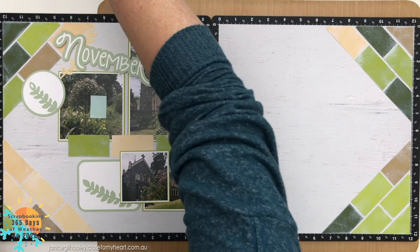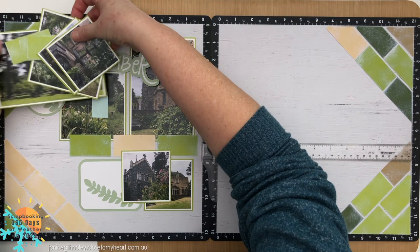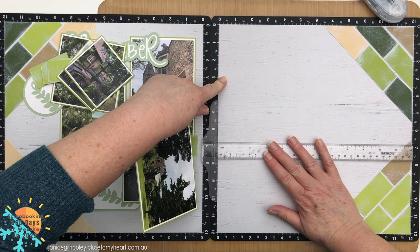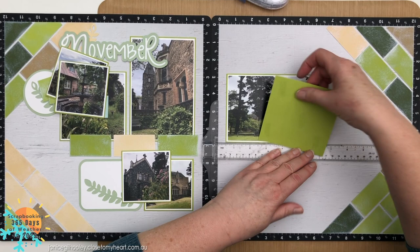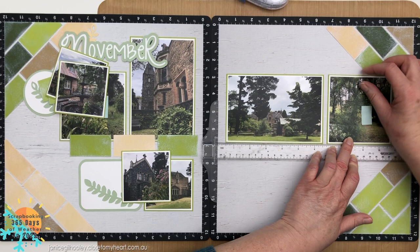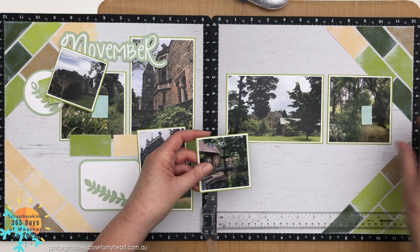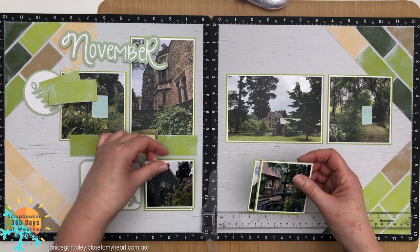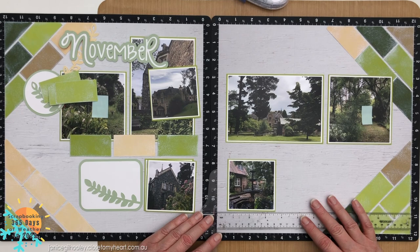Once I know everything is lined up I bring in my T ruler to line that up and bring my photos in to put down first. I'm leaving just a small space between each photo, and for my bottom row I've put that at ten and three quarters. I'm changing this up a little from the sketch - the sketch has just two three-by-three photos but I'm putting three across the bottom and one side is going to have a flip flap.